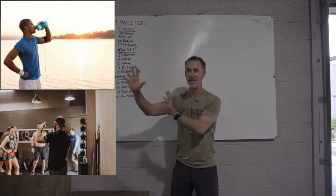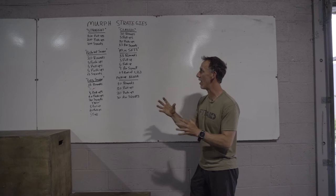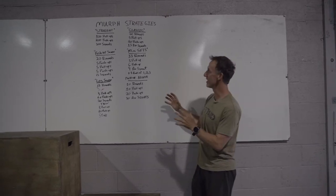Make sure you take care of that before you dive into strategies. But if you're thinking about how we're going to attack this workout, here are some options.